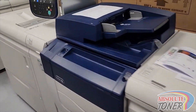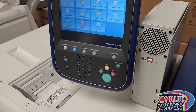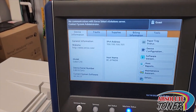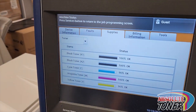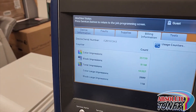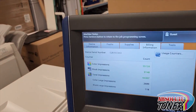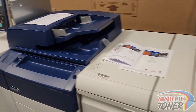We did our testing, but we wanted to print out a few pages to show you how the machine works. Just before that, let us go to Machine Status. Under Supply you can see a great supply status. Let's go to Billing Information — you can see a very low count machine: 35,000 color, 9,000 pages on black and white, total 44,000 pages.